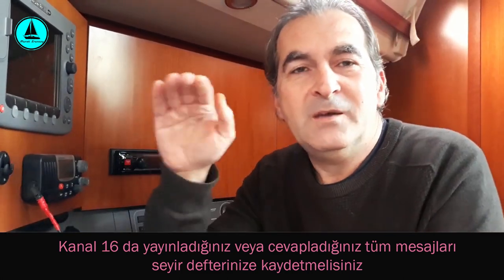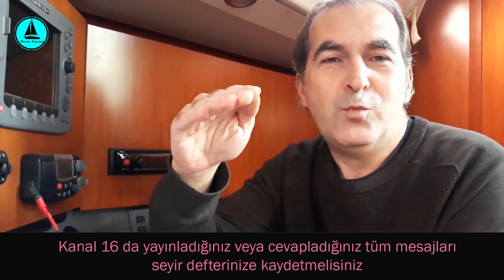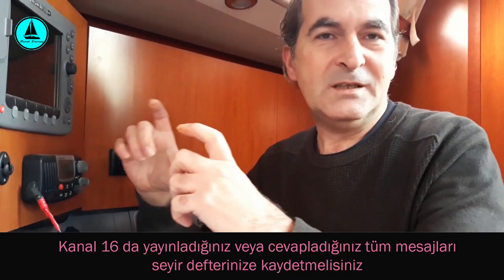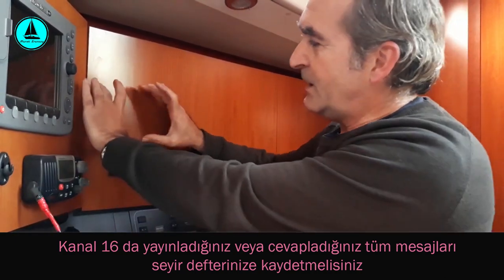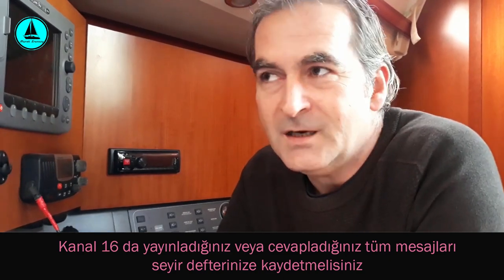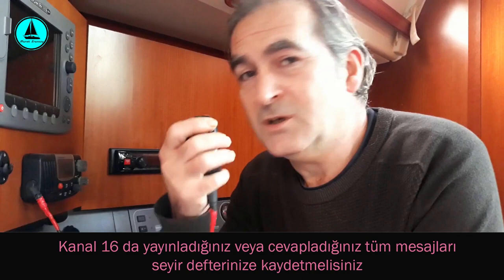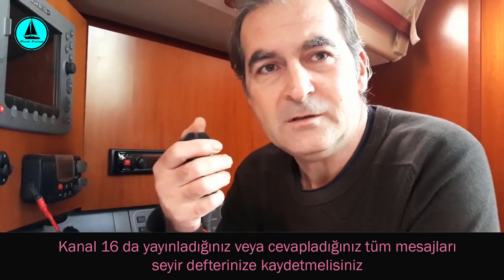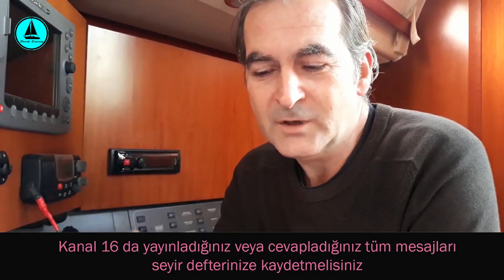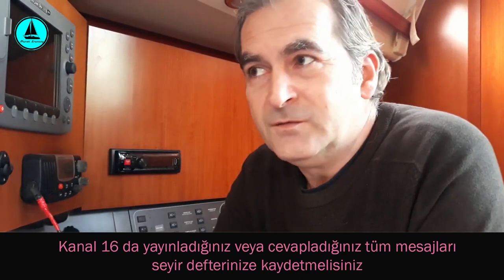Yani mesajınız mutlaka tekne ismini, konumunuzu, sorununuzu ve teknedeki kişi sayısını içermeli — bu dördü bir mesajın olmazsa olmazı. Önceden hazırlanmış Mayday format kartları var; bunları telsizinize yakın bir yere asarsanız ihtiyaç anında hiçbir bilgiyi atlamadan mesajı yayınlayabilirsiniz. Her zaman kaptan telsiz başında olmayabilir; daha az deneyimli biri de bu mesajı göndermek durumunda kalabilir.